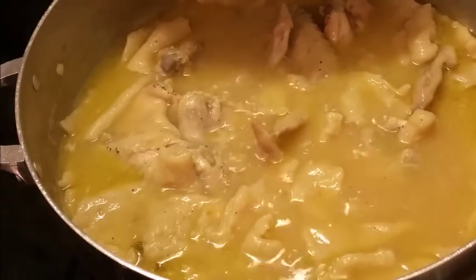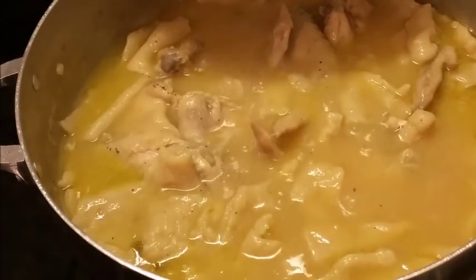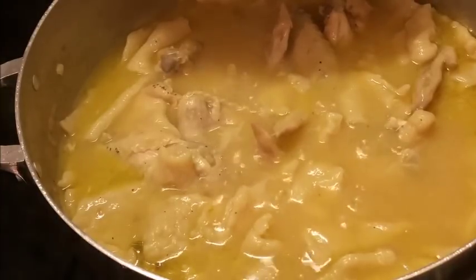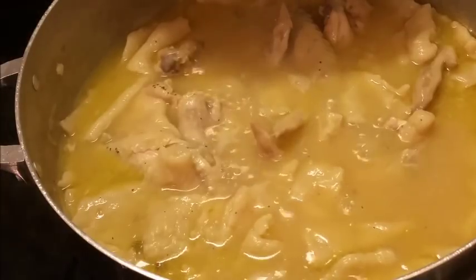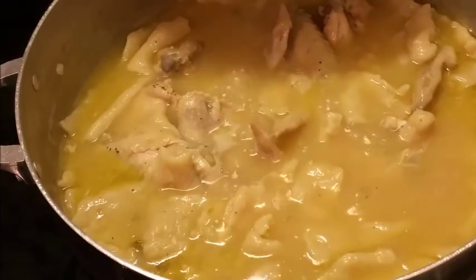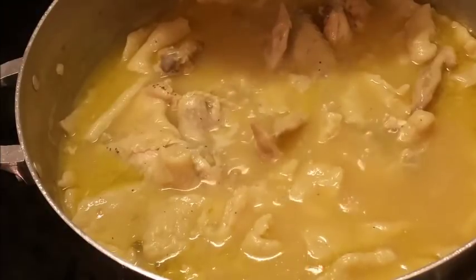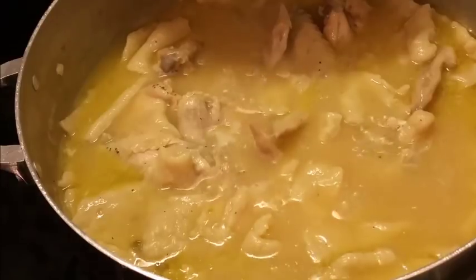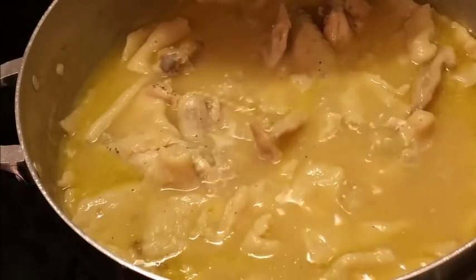I decided to come back and show y'all everything. I want to show y'all how you can add your chicken after you've put your dumplings in, because you don't want your chicken to be shredded. Some people do like it shredded into little stringy pieces, but I don't — so that's why I waited until the dumplings were almost done before adding the chicken.